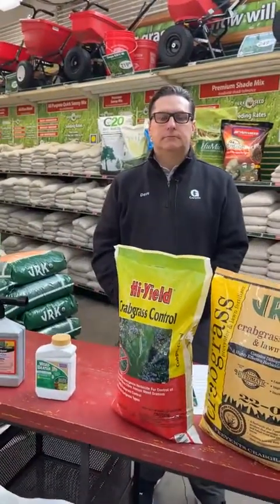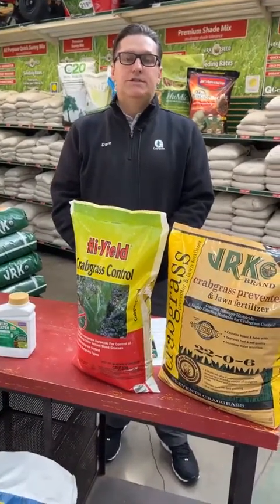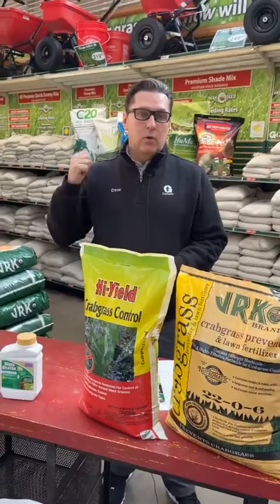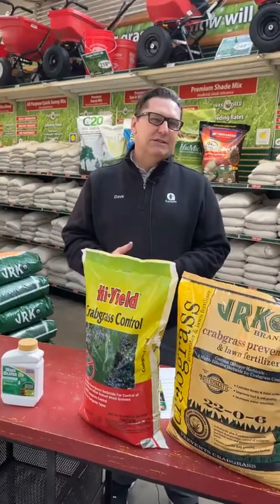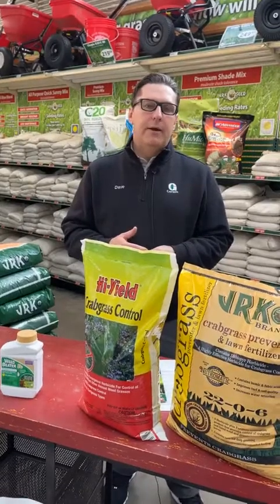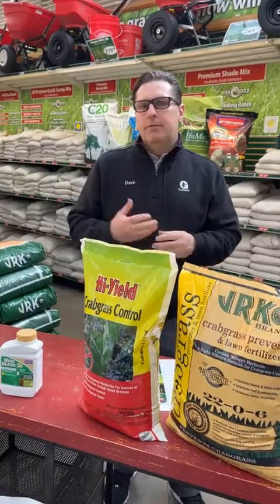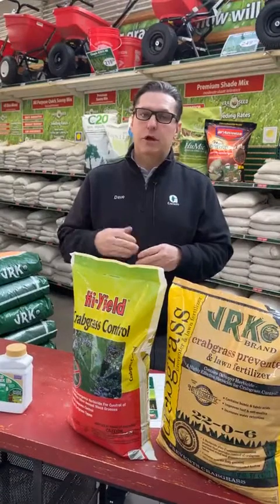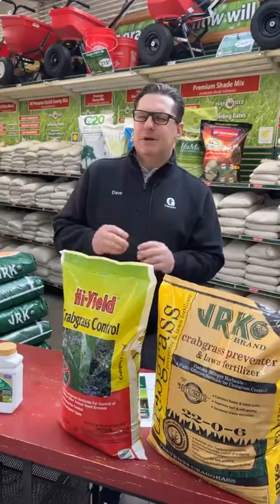Lori from Facebook asked: what is the best or toughest grass to hold up under dog traffic? They're all pretty much equal in that regard, but we do have a wear and tear mix — it's a heavy traffic seed. Athletic fields use it a lot. That would be the one I'd suggest because it's heavy in rye grass and will tolerate kids and dogs tearing around better than the others. As far as susceptibility to dog urine, they're all pretty much equal — you'll have to use a lot of water to dilute it and then reseed or throw down some gypsum.